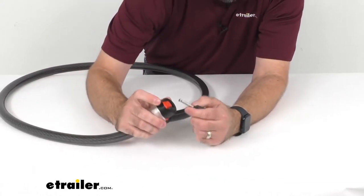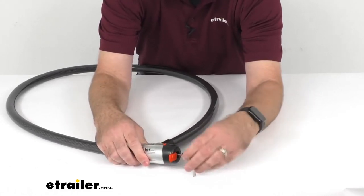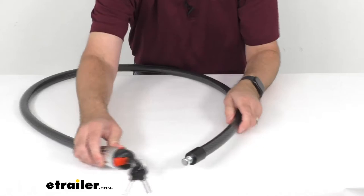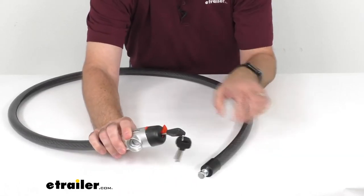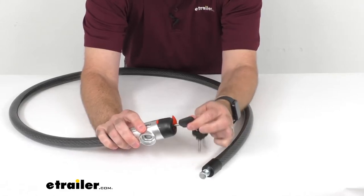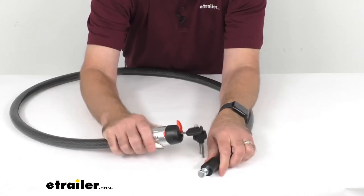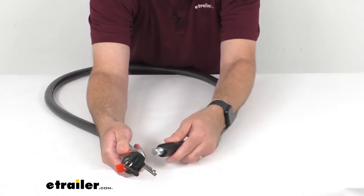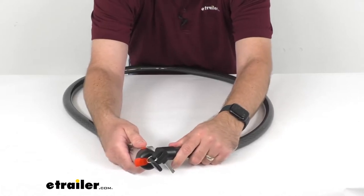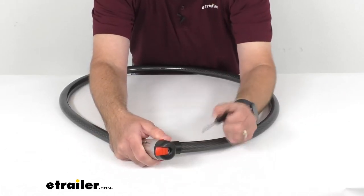I'm going to go ahead and pop that open and insert one of the keys here and unlock this. I'm just going to give that a turn and as you can see that opens up very easily. You cannot remove the key from the lock while the cable is detached and unlocked, so I'm going to go ahead and put that back in and now we can remove our key.